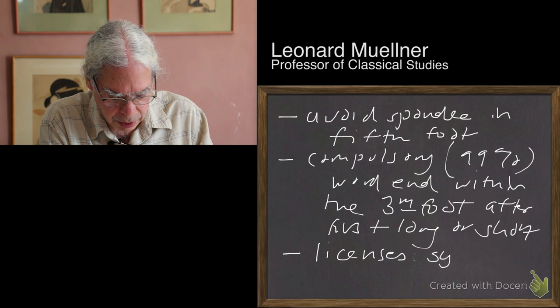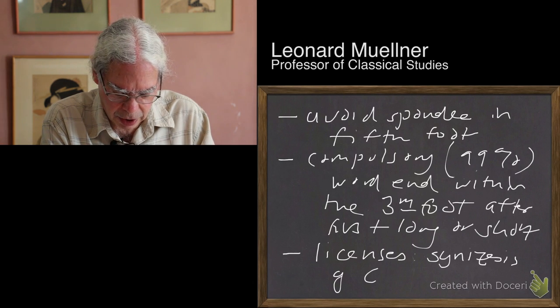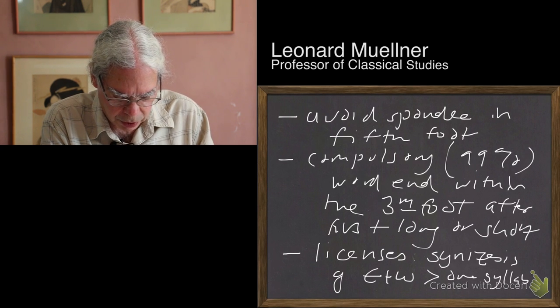I talked about one of them — synesis: the sitting together of two vowels, mainly epsilon and omega, which count as one syllable.